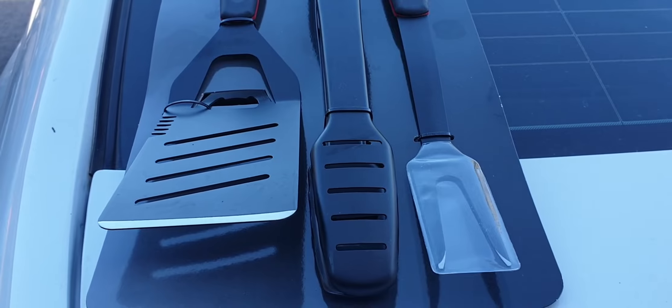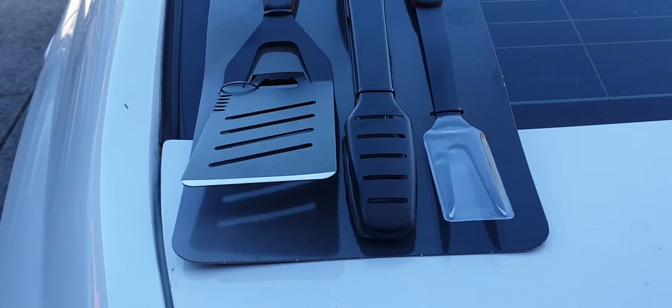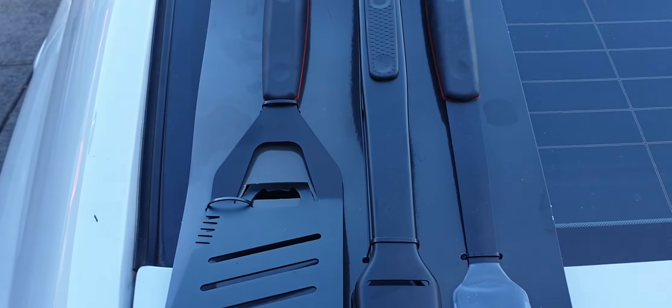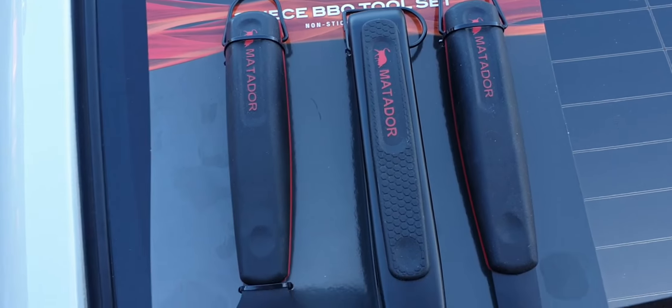Hey there YouTubers, just a quick video. So I broke my spatula in the second last video that I've done, so I'm going to try the Matador three-piece non-stick barbecue set.